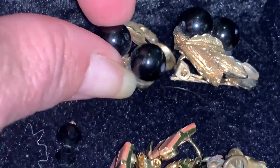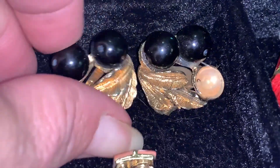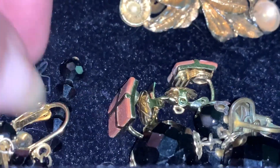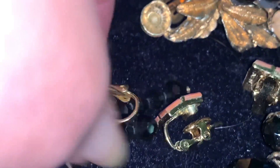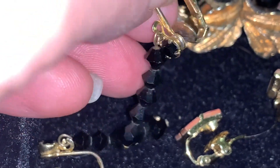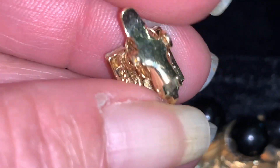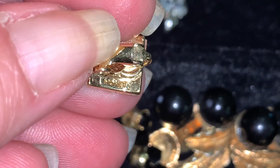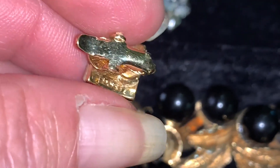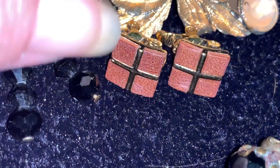Most of these earrings in this little grouping are black and gold. You can see I'm missing some pieces in this pair — something I do plan to replace if I can find something similar. And then I have this little pair — these are made by Monet. There's the signature on those.